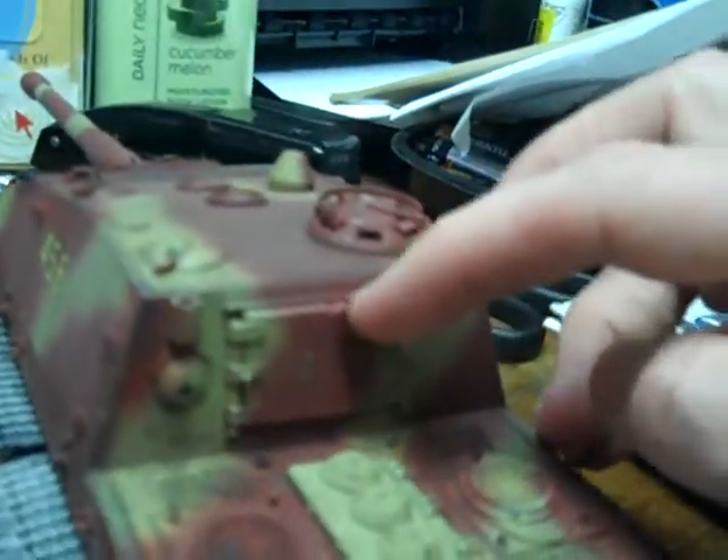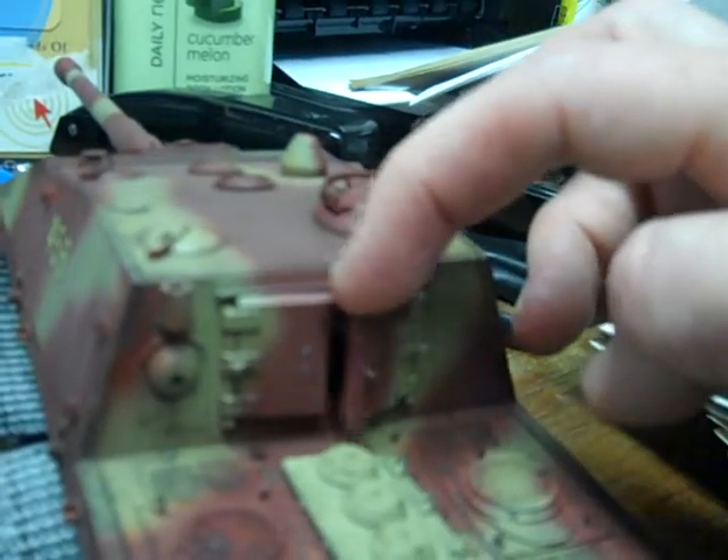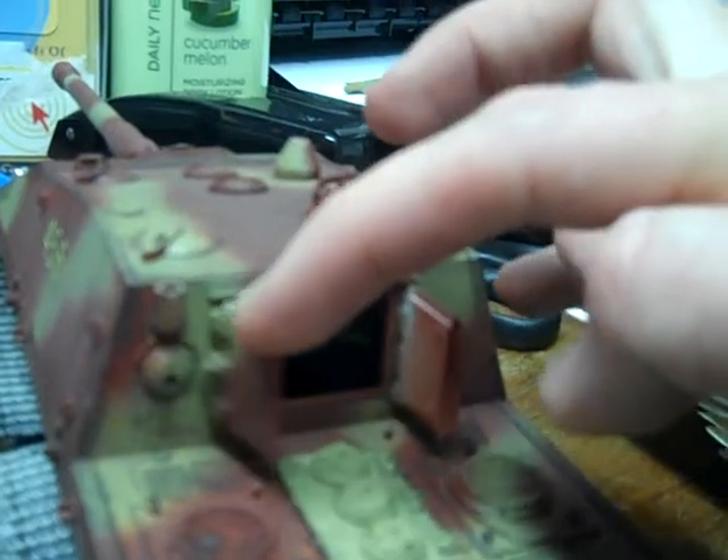Now these hatches in the back, they actually open. See if I can do that — oh, I got it! That's so cool. I don't know if we can actually see — I don't know if a breech is visible — there's something in there that's visible. Oh well.